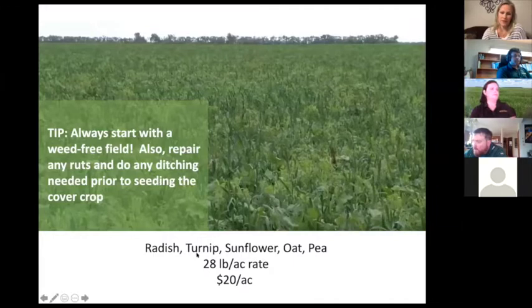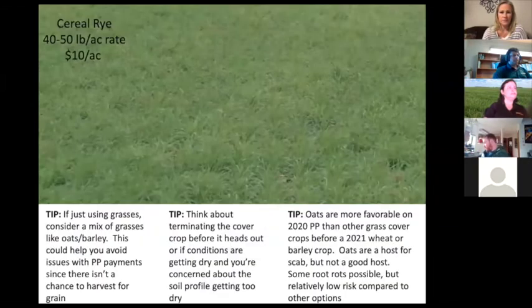Here's a diverse mix: radish, turnip, sunflower, oats, and peas at 28 pounds per acre seeding rate at about $20 per acre — definitely an option in the right price range, but you can adjust based on what you're willing to spend. Take care of all your ruts and ditching prior to seeding, and start with a weed-free field. Cereal rye at 40–50 pounds per acre costs about $10 per acre.